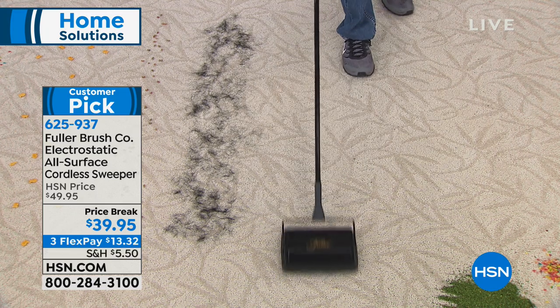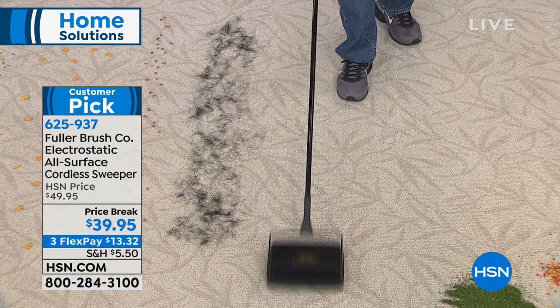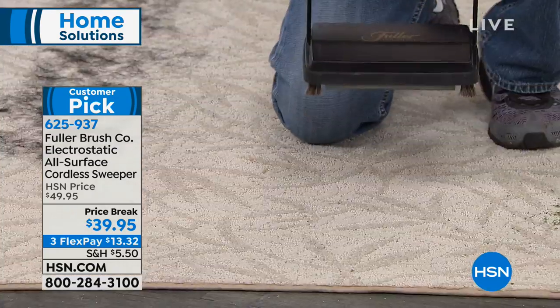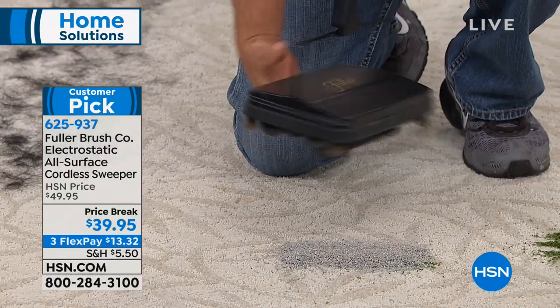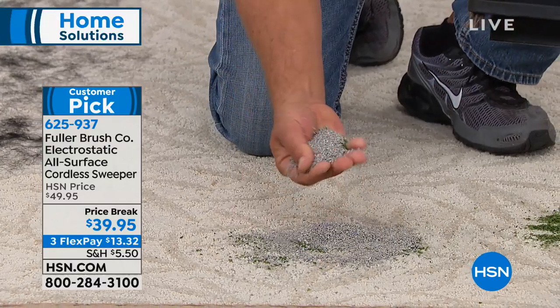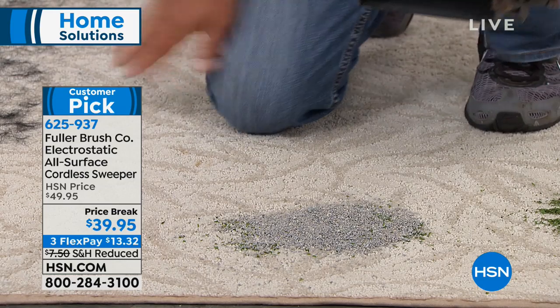One of the most favorite things customers write about at home is that it doesn't have any cords — you're not getting tangled from room to room. You can easily pick this up and take it upstairs, downstairs, to the back room, to the front, because it's under three pounds. And you don't actually have to touch the dirt, even to show you how much capacity this really lifts up.